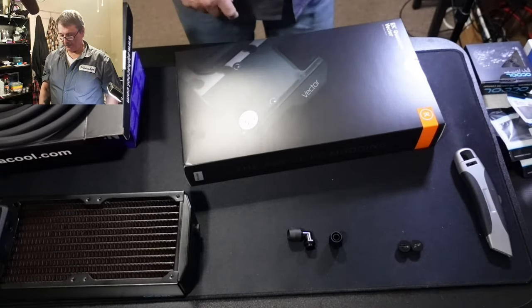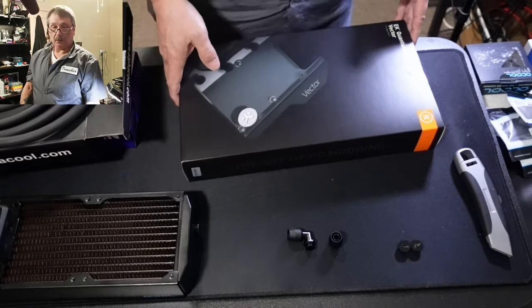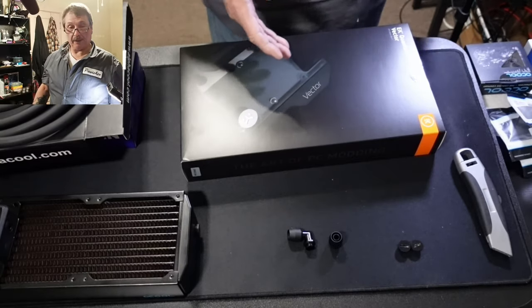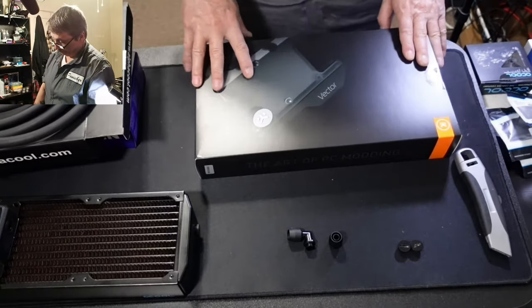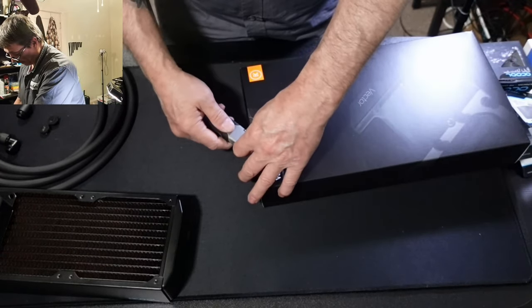What's up everybody. I'm nervous today — very nervous. I've built a lot of water blocks, AIOs, whatever you want to call them, and they've all been mostly for CPUs. I've never done one for a GPU, so let's crack this bad boy open. I've never done this before.